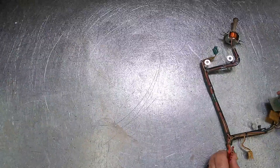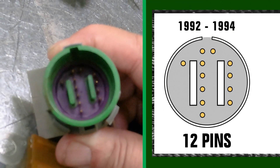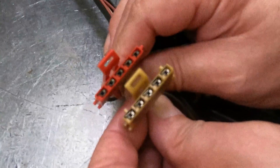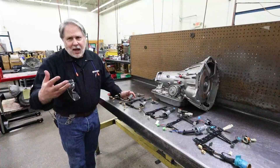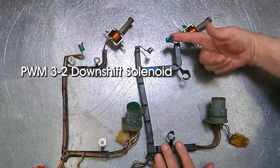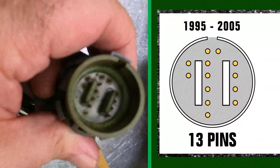In 1992 to 1993 they had a 12-pin type internal harness. In 1994 they made a change to one of the connectors on the pressure switch manifold, but it still had 12 pins. Then in 1995 they added a PWM 3-2 downshift solenoid, which added an extra connector, and that's when it went to 13 pins.